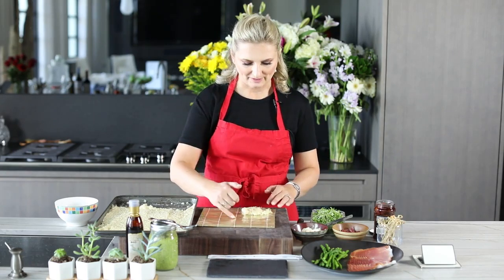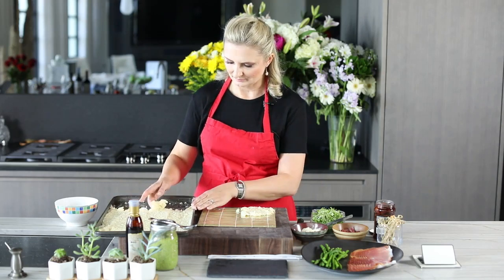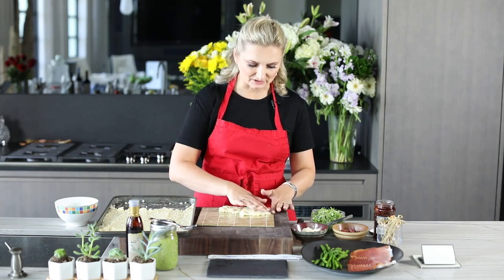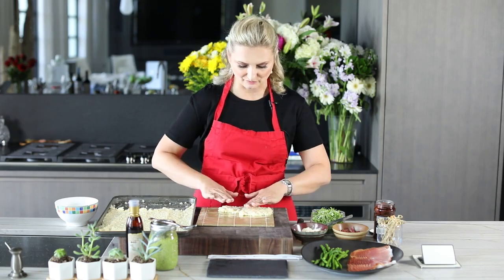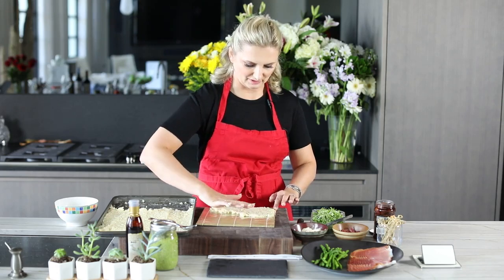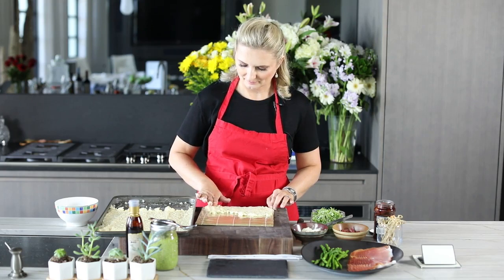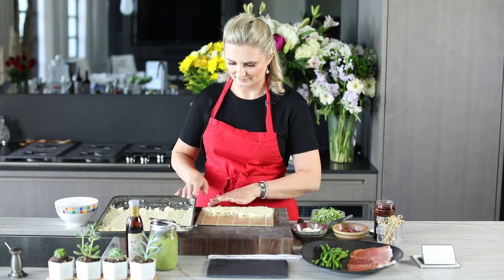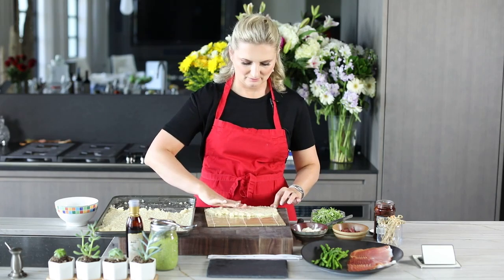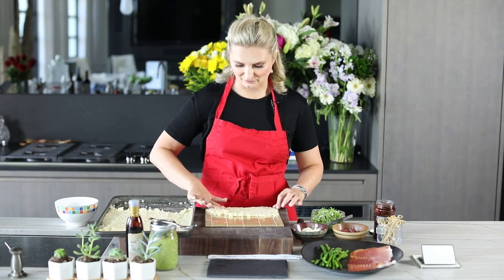We start by scooping the rice and gently pressing it into our sushi mat, going about halfway through. Gently press it in — this is the messy part of making sushi. This rice does feel and taste very different from traditional sushi rice. As you press it in, just gently move it out toward the middle with your hands. This is a very highly focused process.